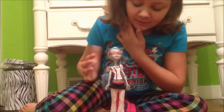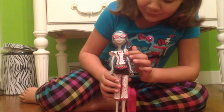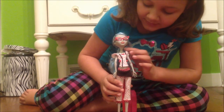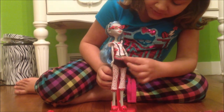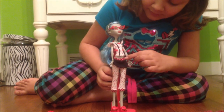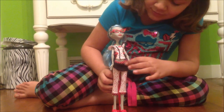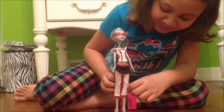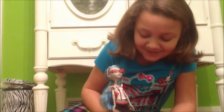Her pajamas are white with red splatters on them with black trimming and a white bow. She has like this skirt in black with black, white, and red trimming with white and pink splatters on it with black, white, and red trimming again.